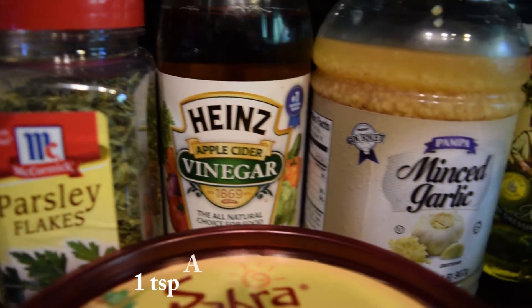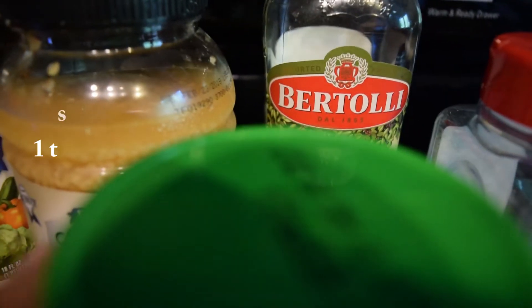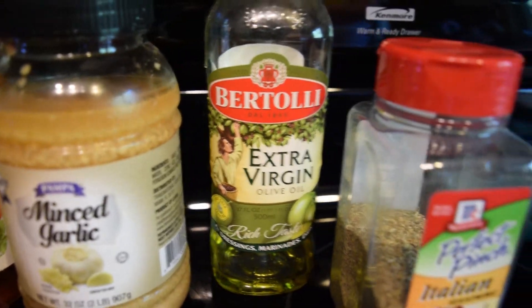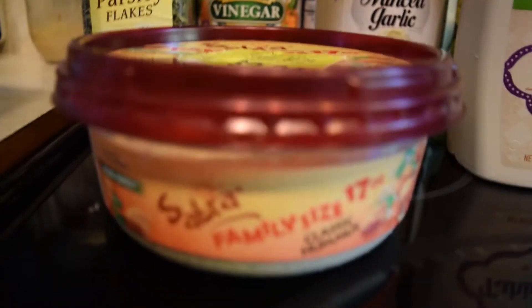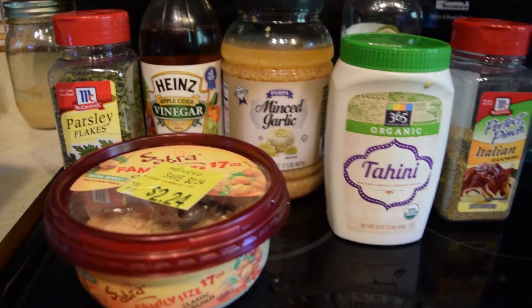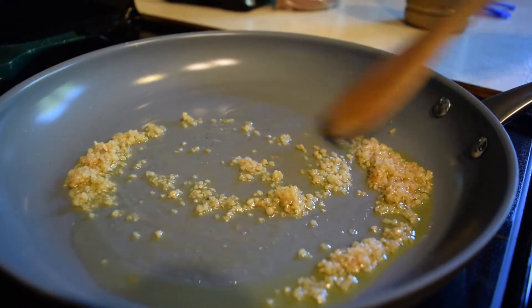The ingredients for the dressing are going to be parsley, apple cider vinegar, minced garlic, some olive oil, some tahini, some Italian seasoning or you can use oregano, and of course some hummus. You can use whatever kind of hummus you want — I just used the classic flavor.